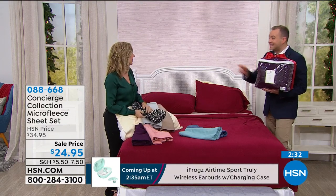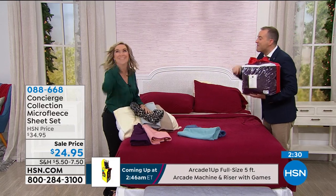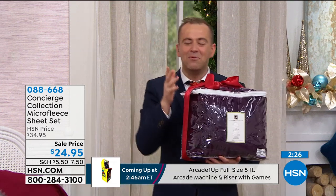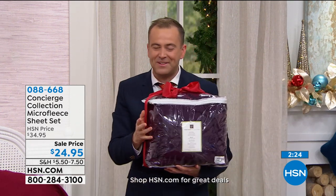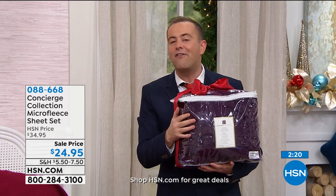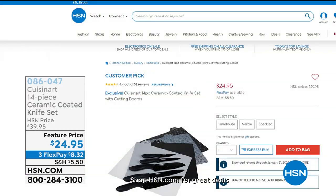We're going to see some more wonderful clips, and before we do, I want to show you some wonderful things — great holiday offers available anytime at HSN and HSN.com.